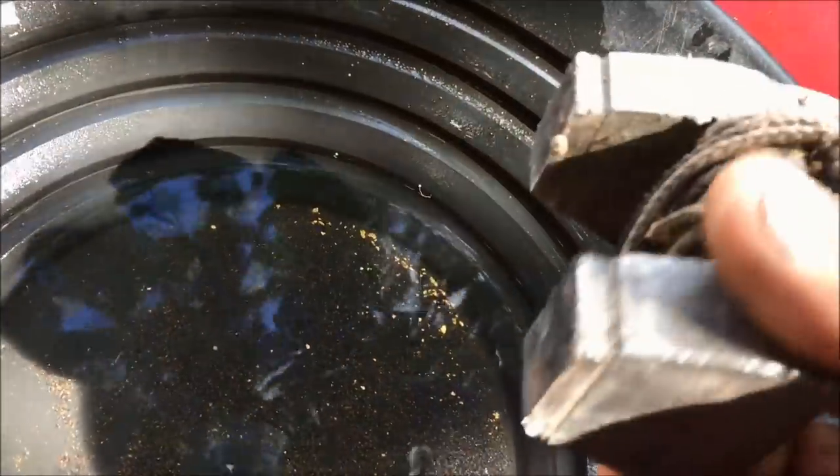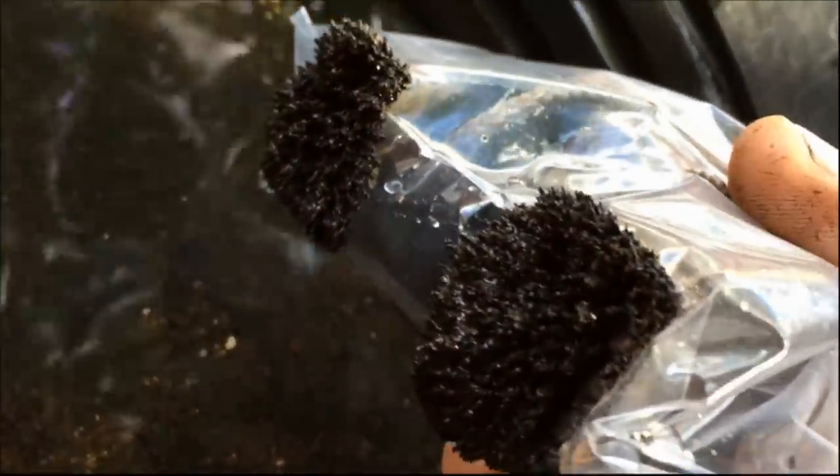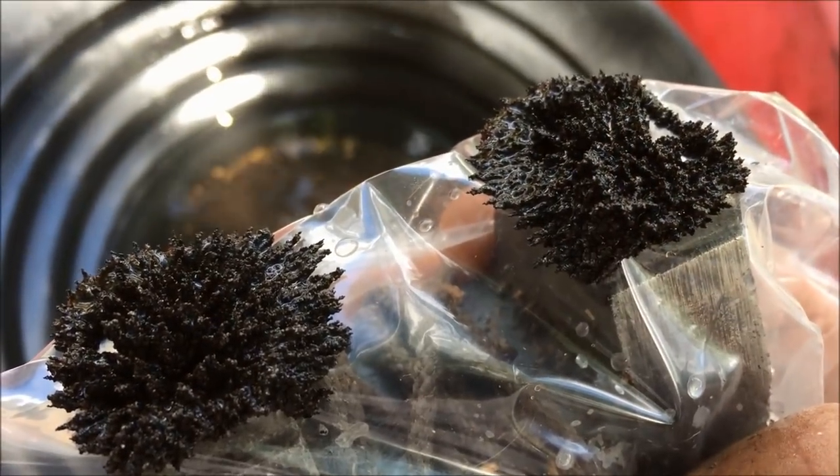I've got a magnet here, just a big old magnet. I've put my magnet inside just a sandwich bag and I'm now going to put it in the pan. And you'll notice a whole lot of material has come out. So that's one way you can remove your black sand.